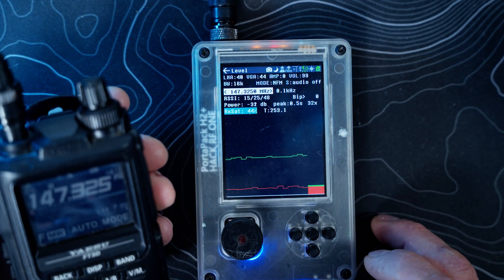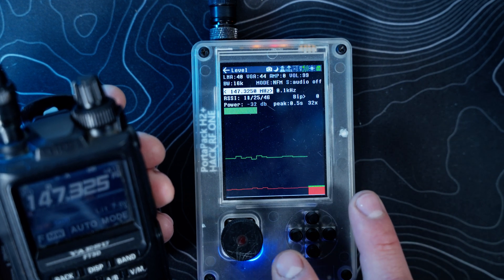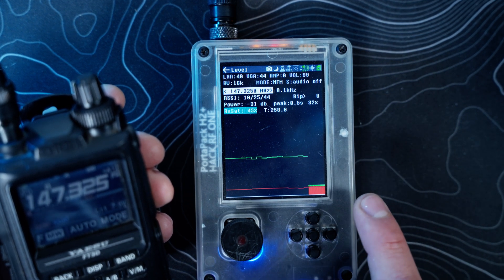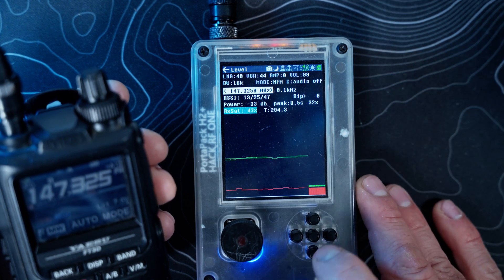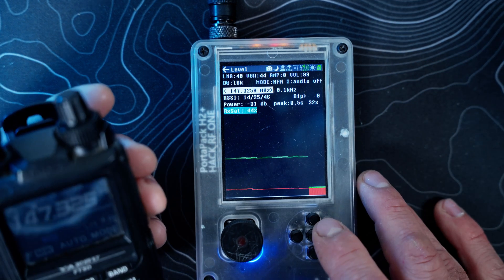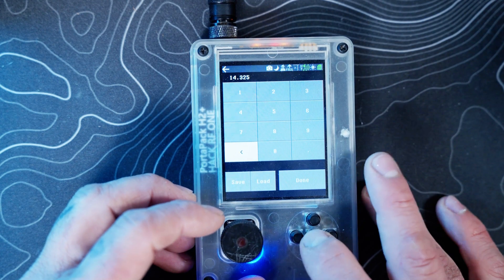That's telling you how close you are to that signal based on saturation. This could be a useful item for fox hunting — I know there's a fox hunting app on the PortaPack we'll get into later, but this could also be another useful feature for that.